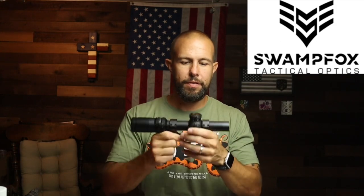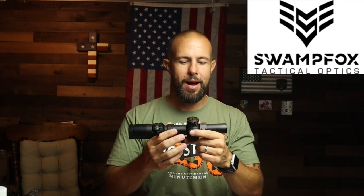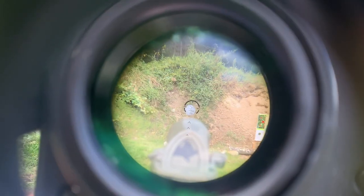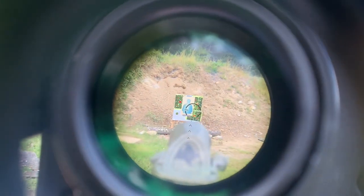My disclosure: I don't really have any connection to Swamp Fox, though I do know some people there. I paid for this optic with my own hard-earned money — it was not sent to the channel for free — and it now lives on my main testing rifle. There will be affiliate links in the video description if you're looking to pick one up; hopefully I can find you a good deal, and it helps keep the channel going.